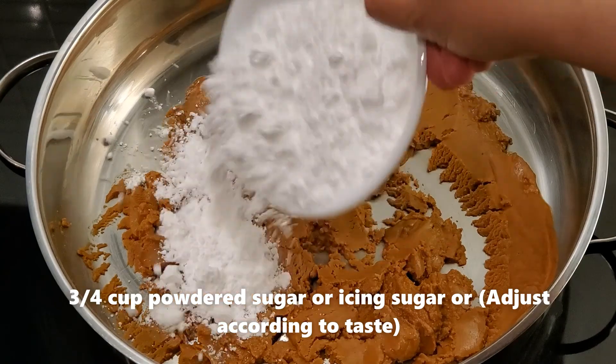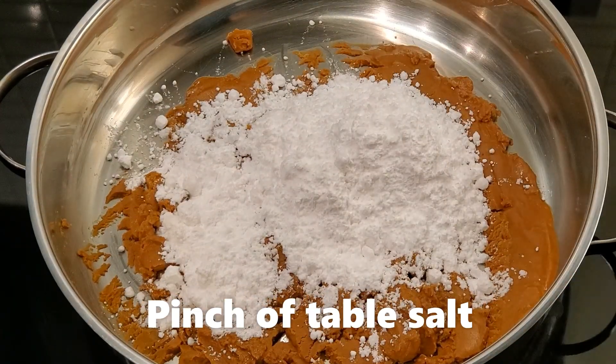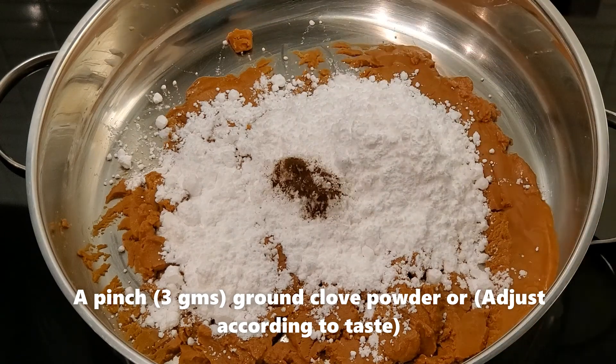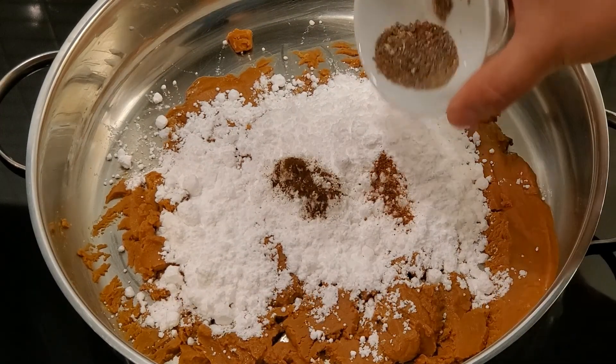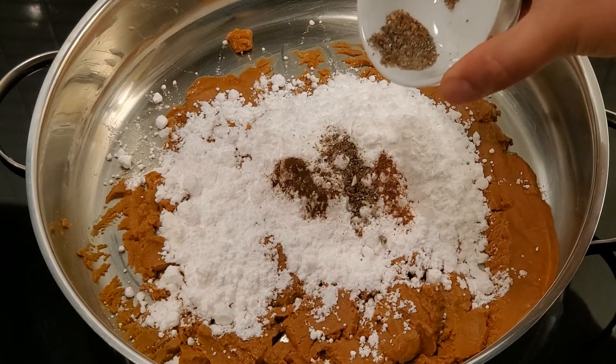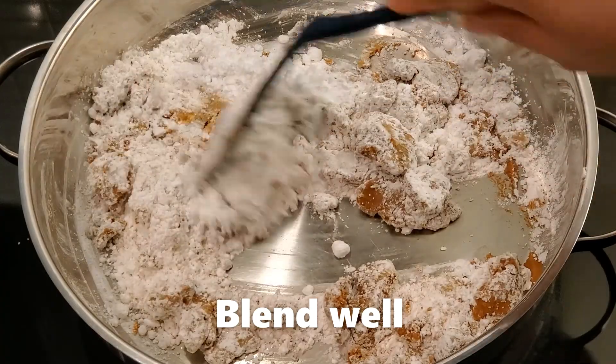To the cooled mixture add 3/4 cup of powdered sugar or icing sugar, a pinch of table salt, a pinch of ground clove powder, a pinch of ground nutmeg powder, and half a teaspoon of crushed green cardamom seeds, and blend well.